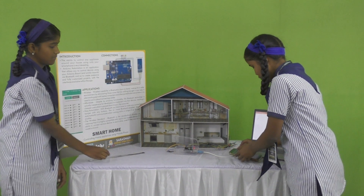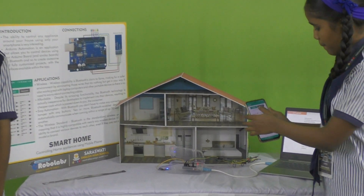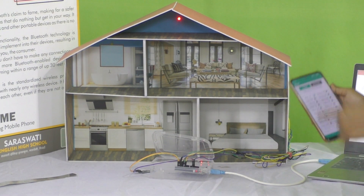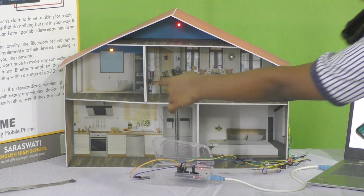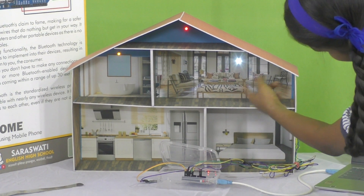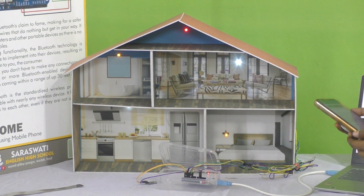Let us show you how it will work. Here we connected all the devices with our mobile phone. If I click on switch 1, the top-down light is on. If I click the second switch, the restroom light is on. And if I click the third switch, the hall light is on. If I click another switch, the kitchen and bedroom light is on.